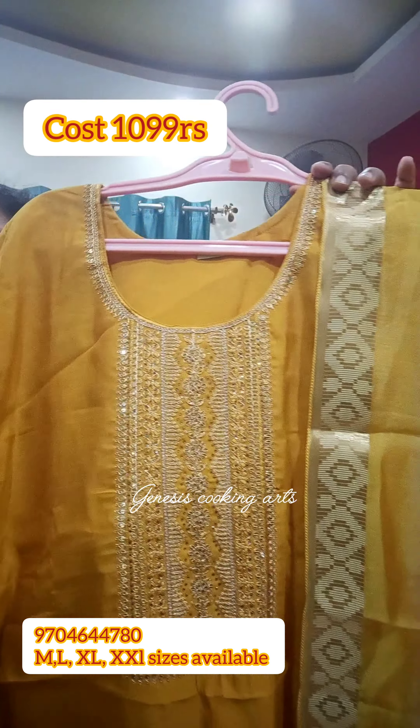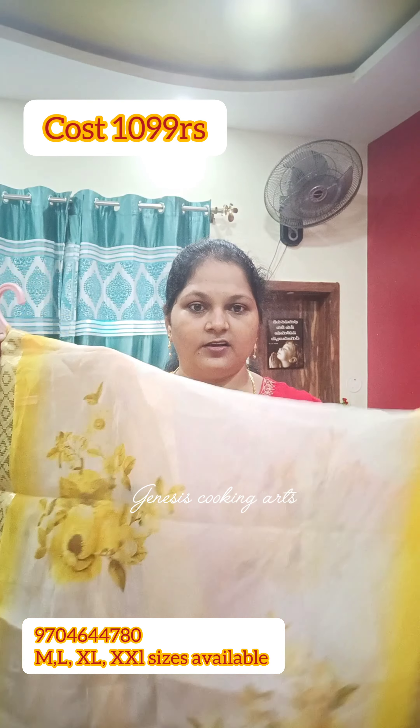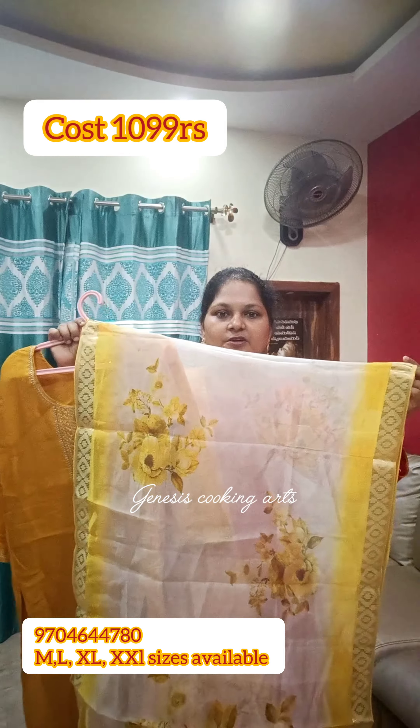I have a very shiny stonework and a very nice mirror work. I have 3/4th sleeves in a Roman silk fabric. This is a bottle green color.